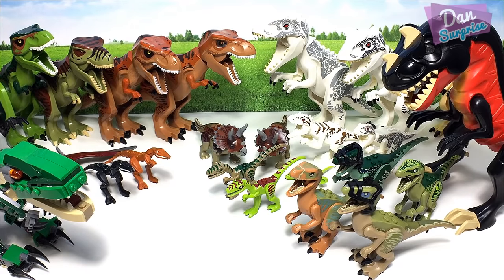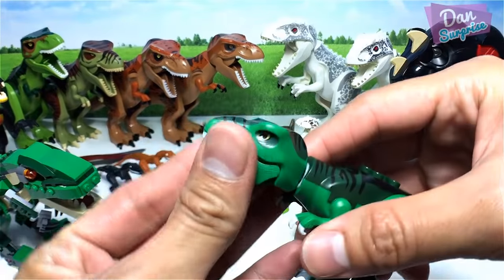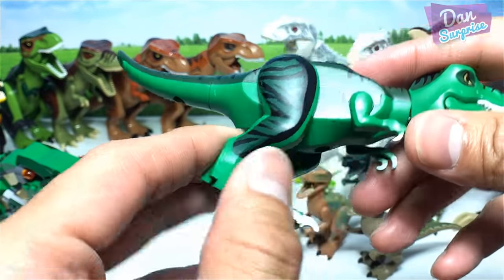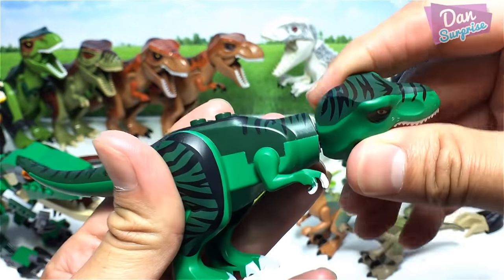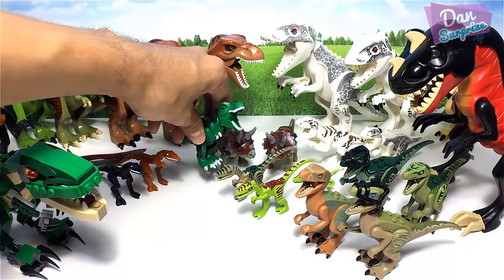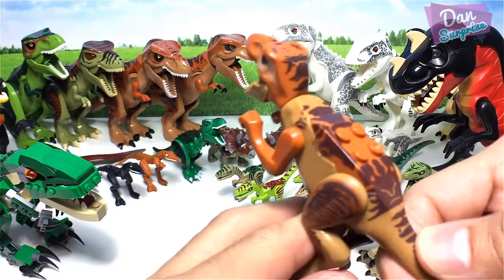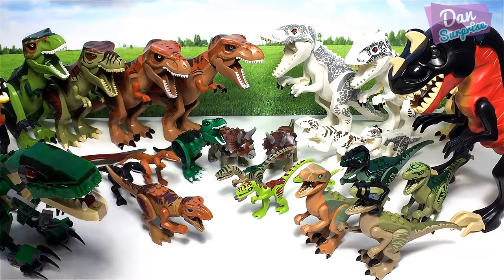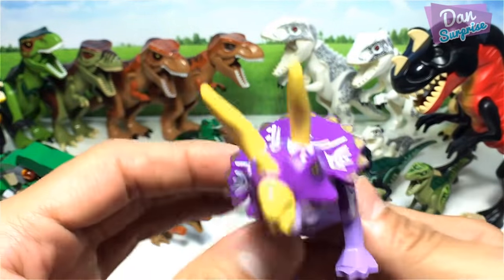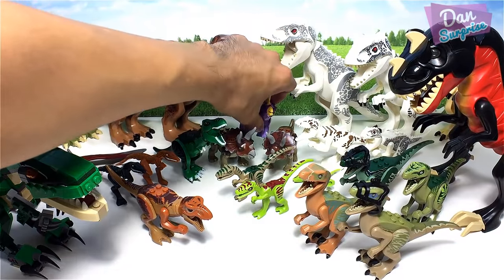Next, a pack of bootleg Lego dinosaurs. First, a brilliant Tyrannosaurus Rex — a baby T-Rex. This is a bootleg version but it's actually very very good quality — the head is gorgeous, the arms and legs are good as well. This is pretty high quality for a bootleg toy. There's also a baby T-Rex, and a purple triceratops with yellow horns — how amazing is that!